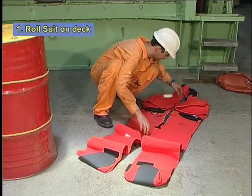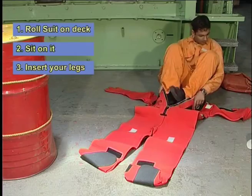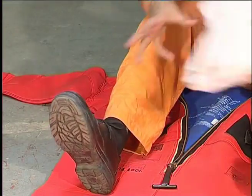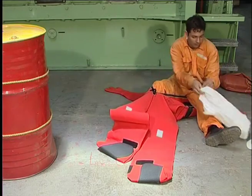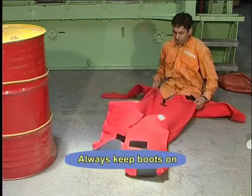Roll the suit out on the deck and sit on it. Insert your legs into the suit using ordinary plastic bags to make it easier to slip in. Always keep boots and other clothing on for insulation and protection in the water.